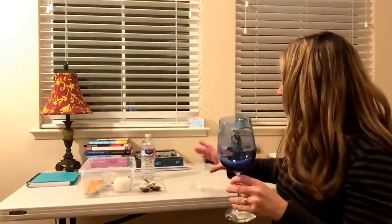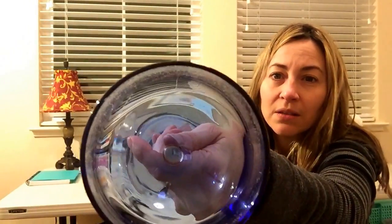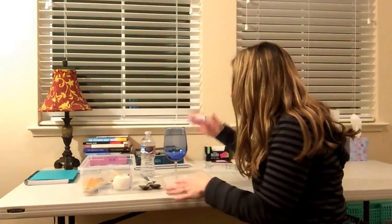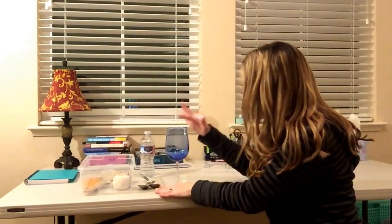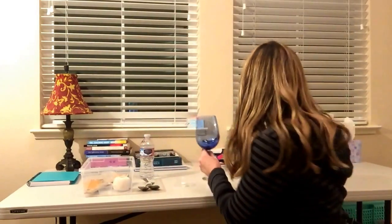It will work with champagne flutes, or if you're on a different campus, pretty much any long-stemmed glass. The thinner the glass, the better. Then you'll take your wet finger and just rub the rim of the glass. You want the pressure to be firm and smooth — firm and smooth.